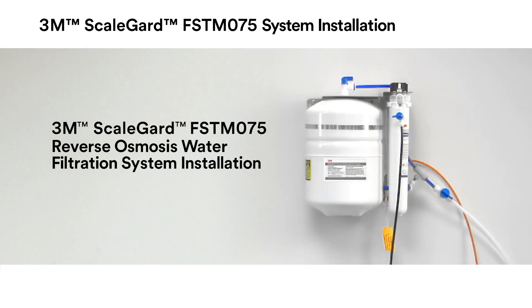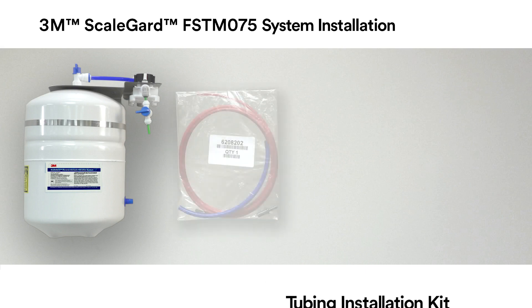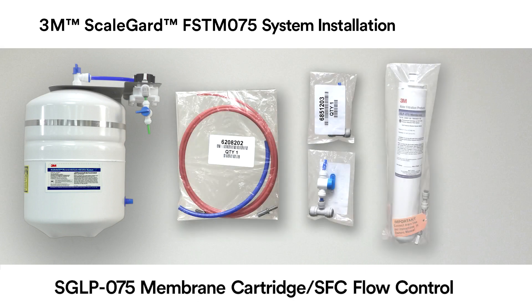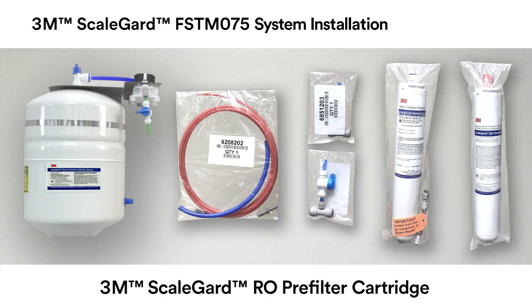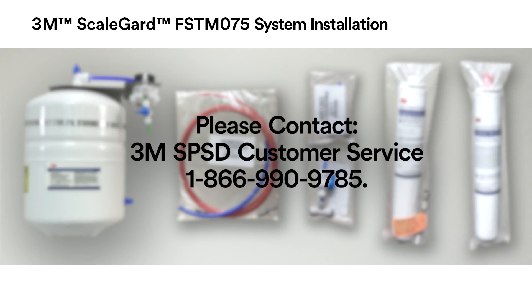First, unpack the contents from the product box and confirm that all components are included. Included should be the tank and bracket assembly, the tubing installation kit, the sample valve kit, the SGLP 075 membrane cartridge with the SFC flow control, and the 3M ScaleGuard RO pre-filter cartridge. If any components are missing, please contact 3M SPSD Customer Service at 1-866-990-9785.